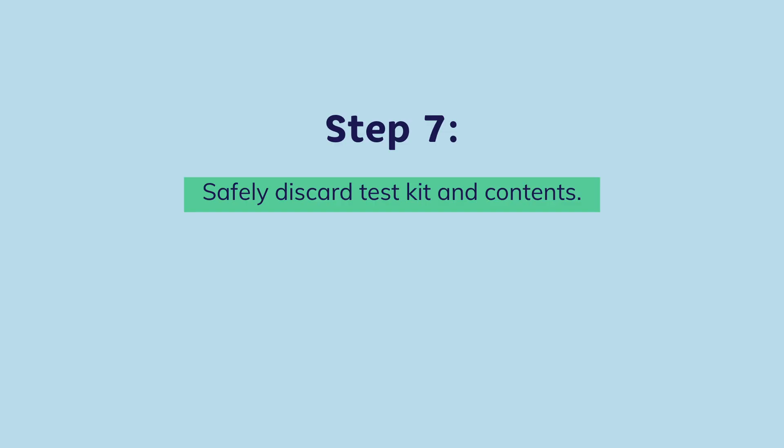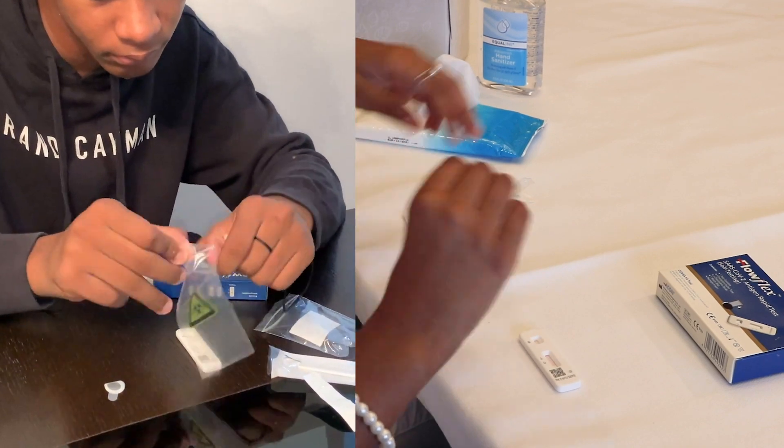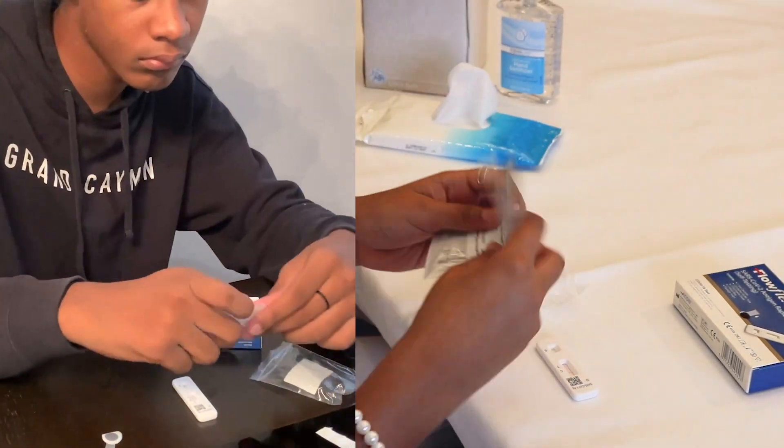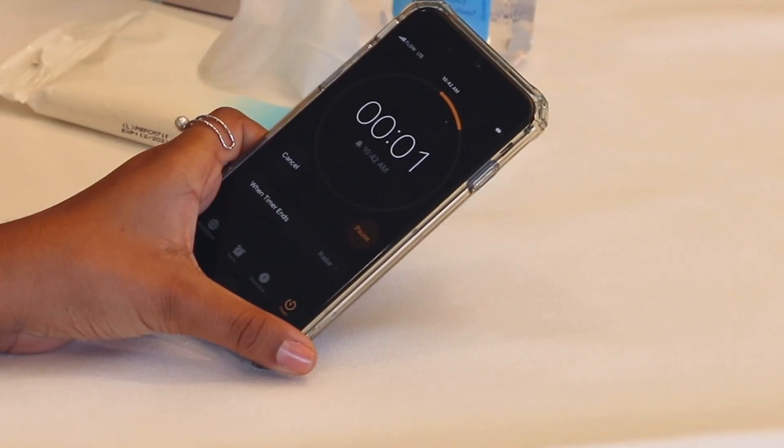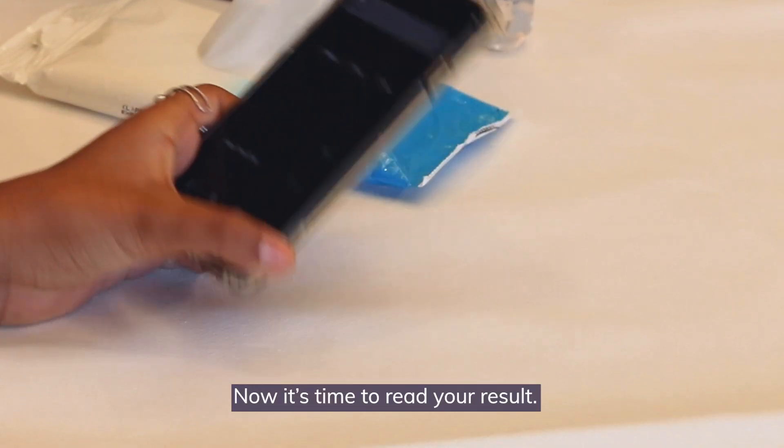Step 7. Safely discard the test kit and its contents. Now it's time to read your result.